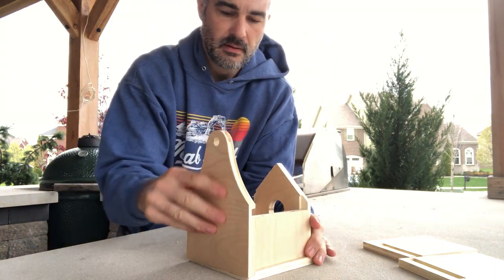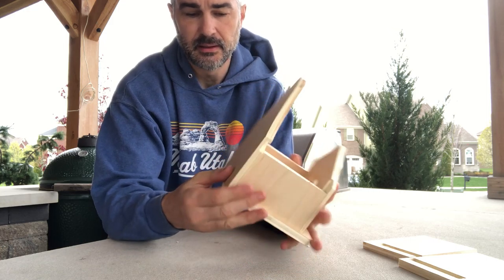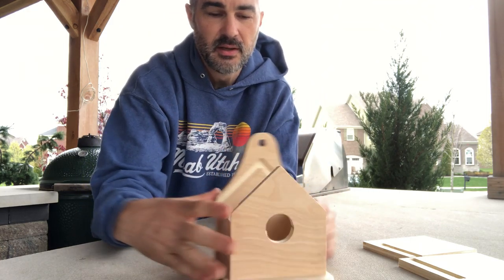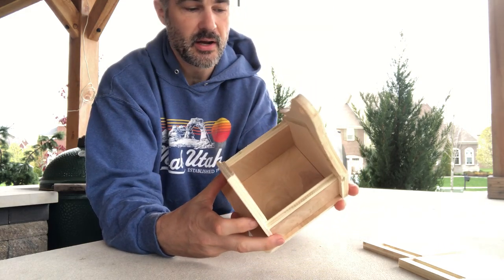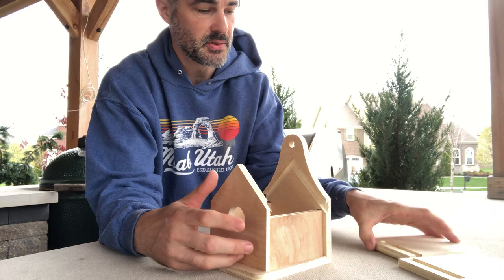This is where you may need to tap it a little bit — small taps of a hammer or some other sturdy object. And here you have your house without a roof. You can use glue, screws, nails — whatever you like.